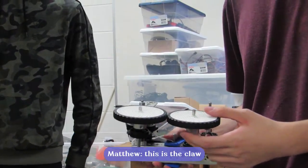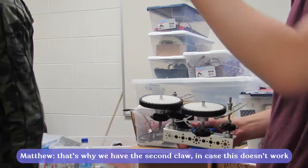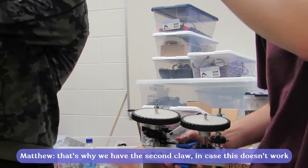It's the claw — that's all we need to know. Does it work? No. So that's what we have: the second claw, as a backup in case this one doesn't work.